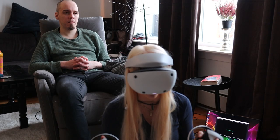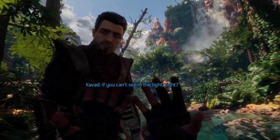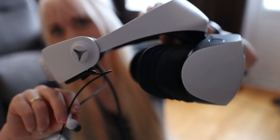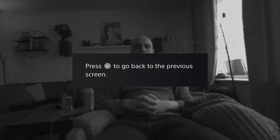It's difficult to explain properly what VR looks like because you have to try it for yourself. The headset also has small earbuds. I can keep one in so that I can still hear the people around me.